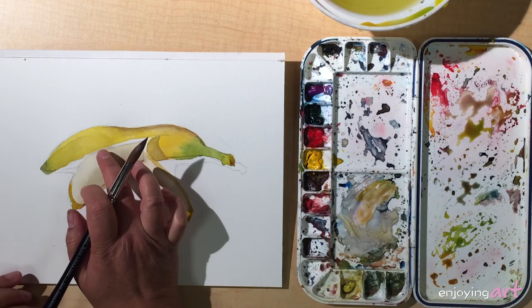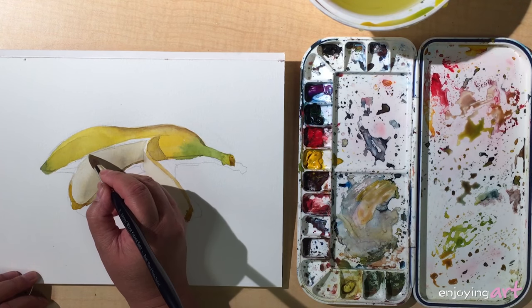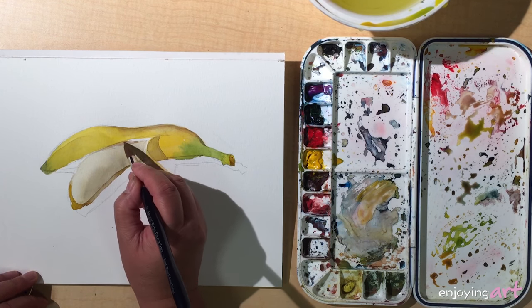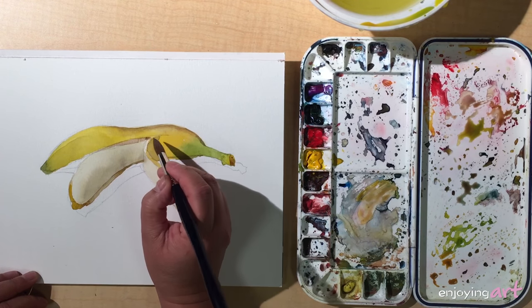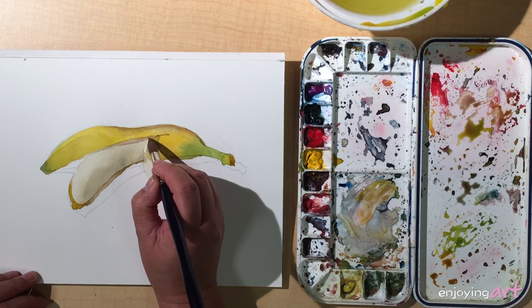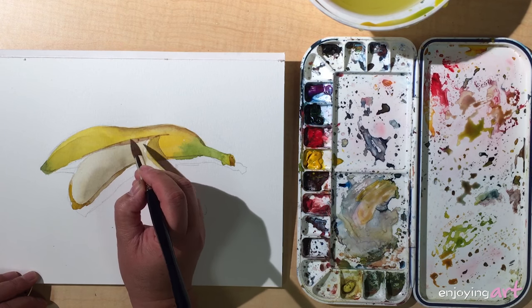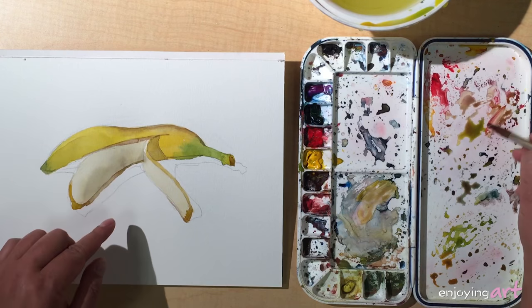Now is a good time to do this side of the skin — very much the same color, starting over here. Coming in, leave a little opening in here. Maybe close to the left here it should be a little darker.